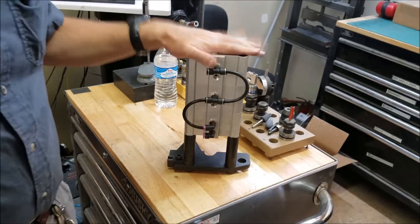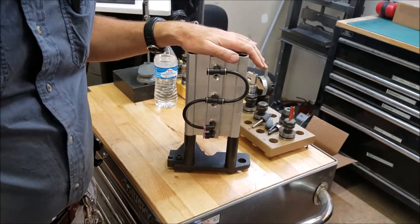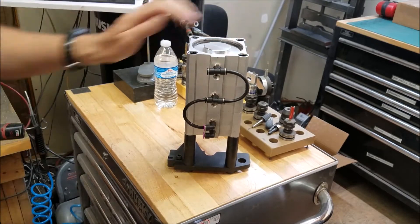Hey, Craig here. In this video I'm going to be going over the installation of the power drawbar for the Tormach 770. I thought I'd start by going over the components of the system before I actually go putting it in.